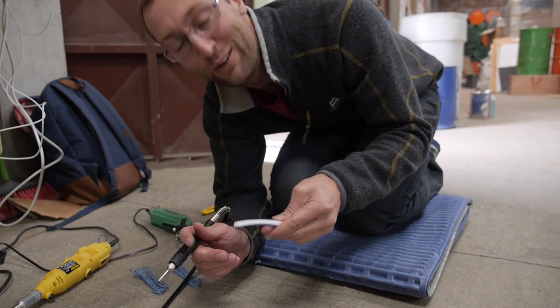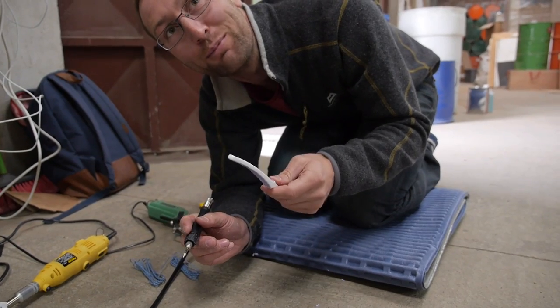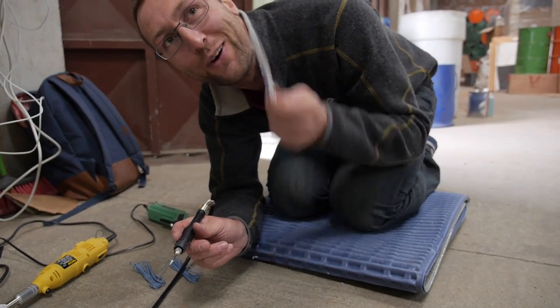Normally you cut the handle off, but I'm going for a luxury full handle length. In order to compensate for the weight, I've got to make holes in it.